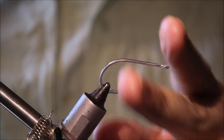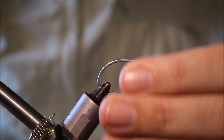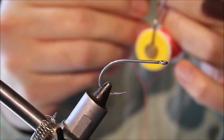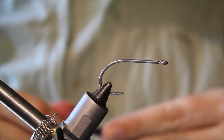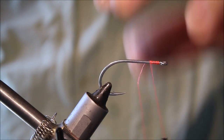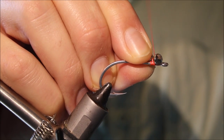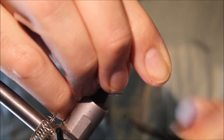The hook I'm using is a size 2-0 Gamakatsu SL12, a good strong hook. I'm using a fluorescent orange UTC 140, but you can use anything you like really — fluorescent orange or fluorescent pink. I'll get my thread started, trim away the waste, and attach my weight. I'm weighting this reasonably heavily with a medium lead dumbbell, but you could use brass or whatever.